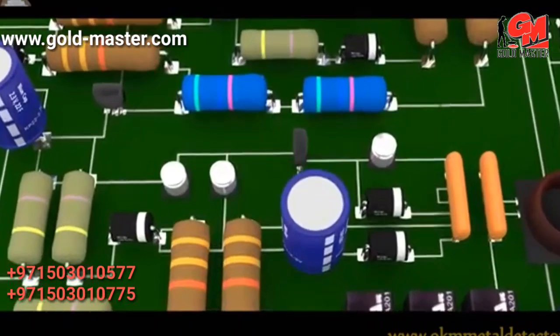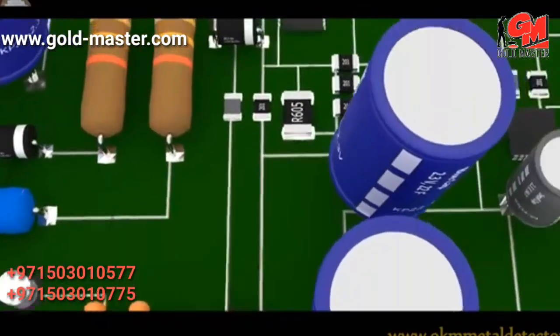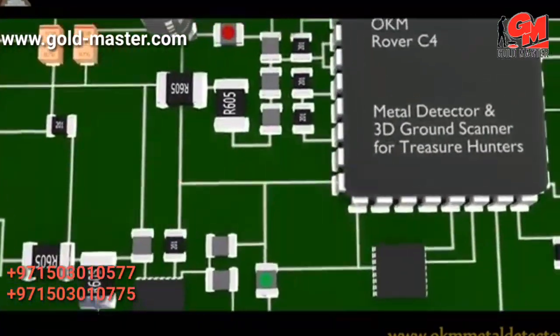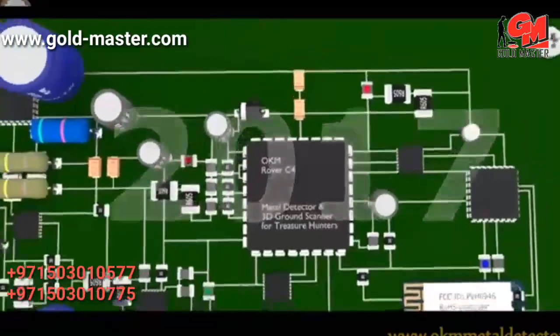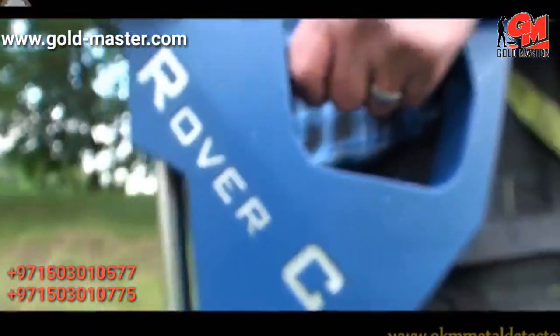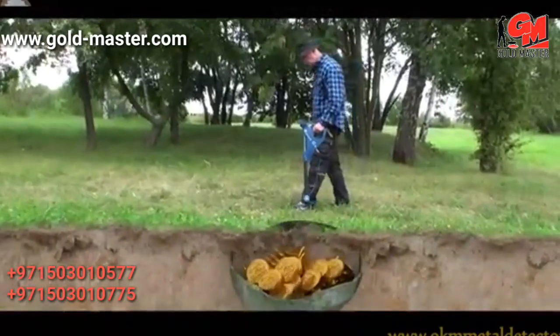Human evolution continued and technical inventions were on the advance. First metal detectors were used to find lost rings and coins. And now, OKM's Rover C4 ground scanner is available to detect all those deeply buried treasures from the past.